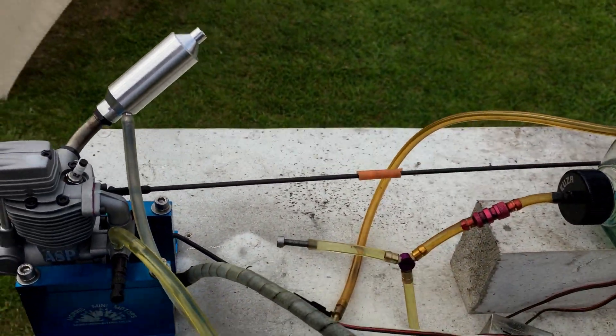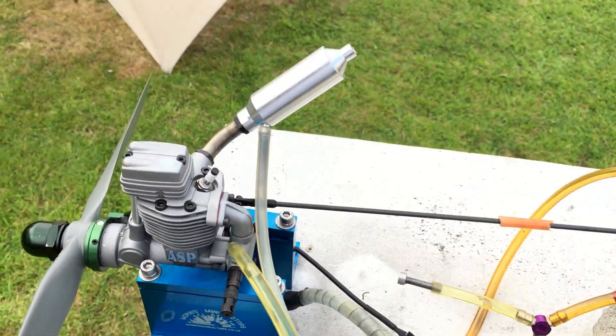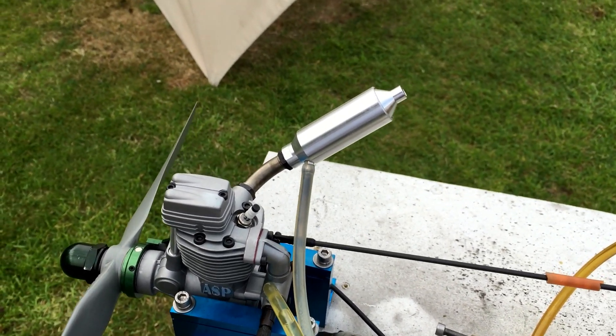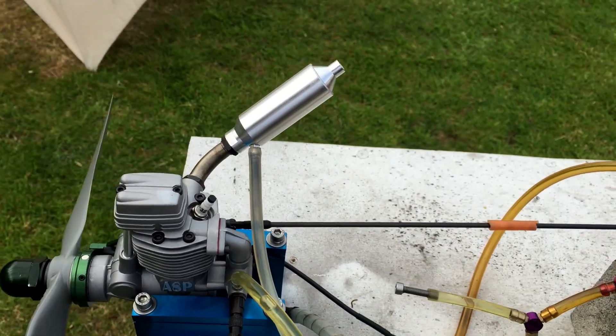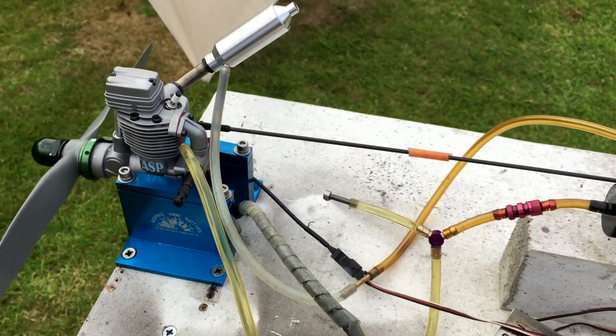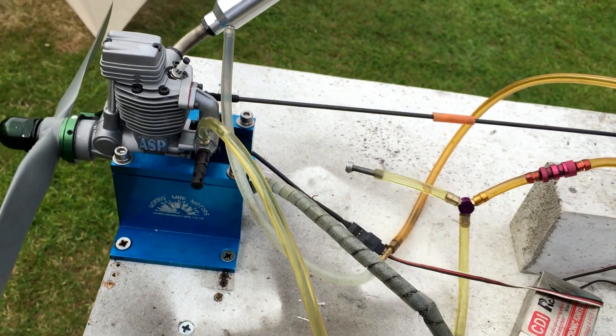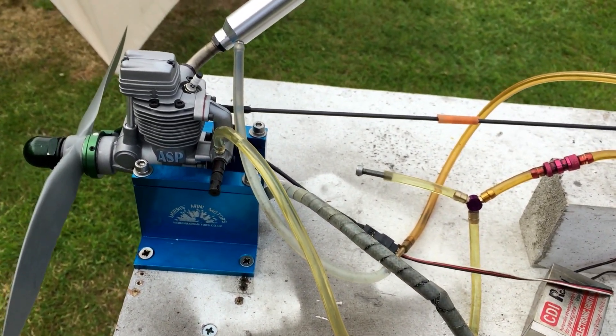The engine is revving right up to 9,200–9,500 RPM on the top end. It idles happily around 1,400–1,500 RPM with this prop, and a bigger prop will give you an even steadier idle on this setup.